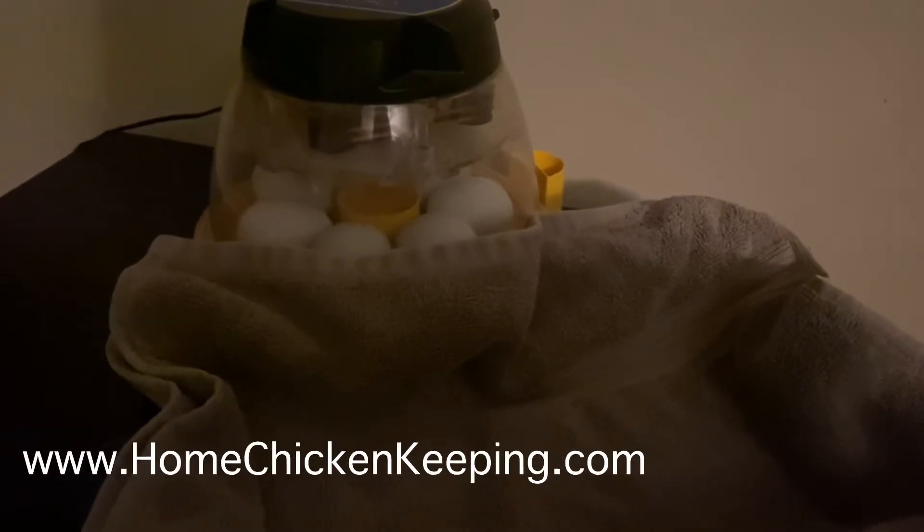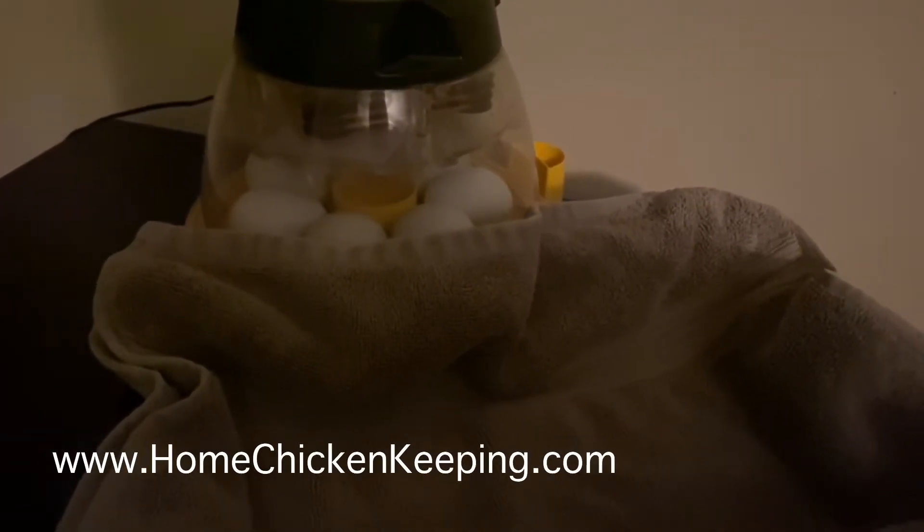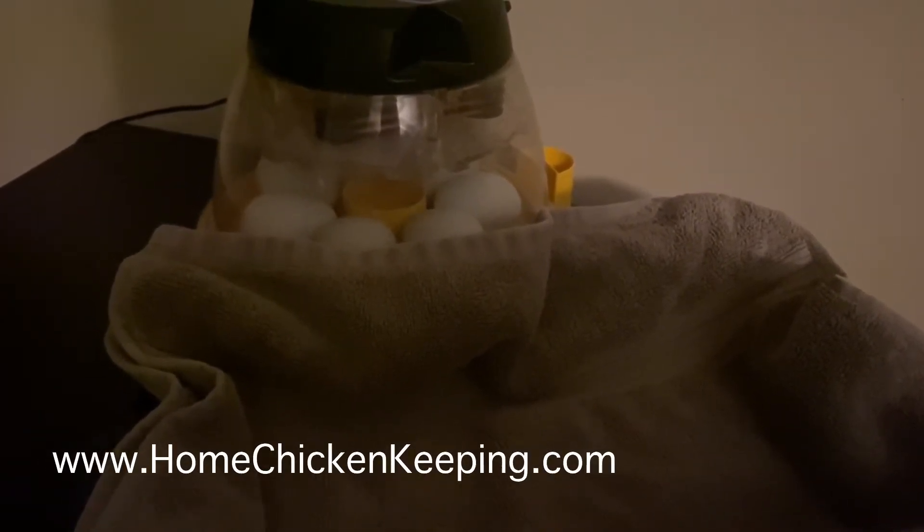Hi everyone, this is Alexandra from Home Chicken Keeping. I am about to candle some eggs, so I figured I would talk a bit about what I do before a candle and what I look for while I'm candling.